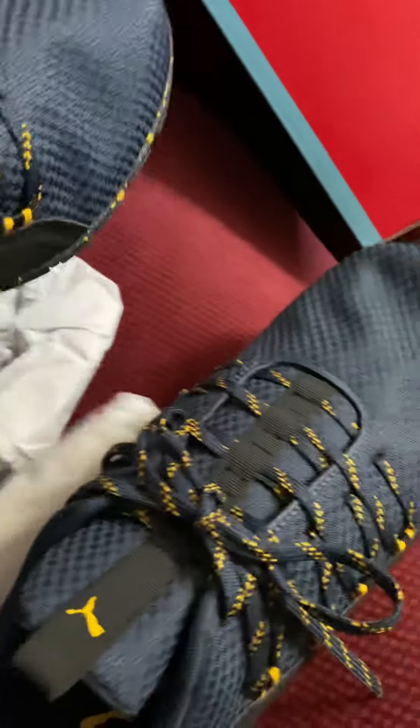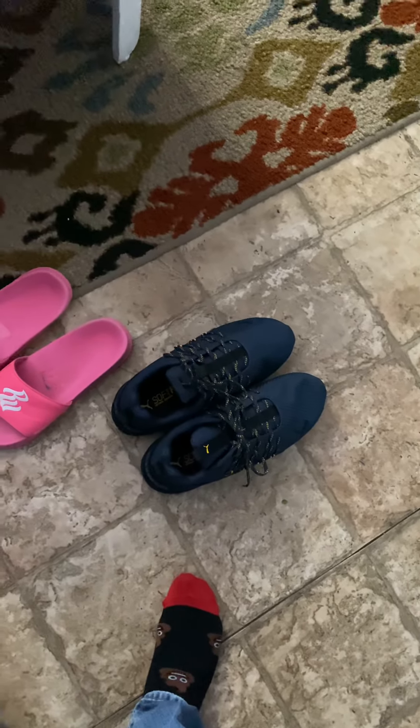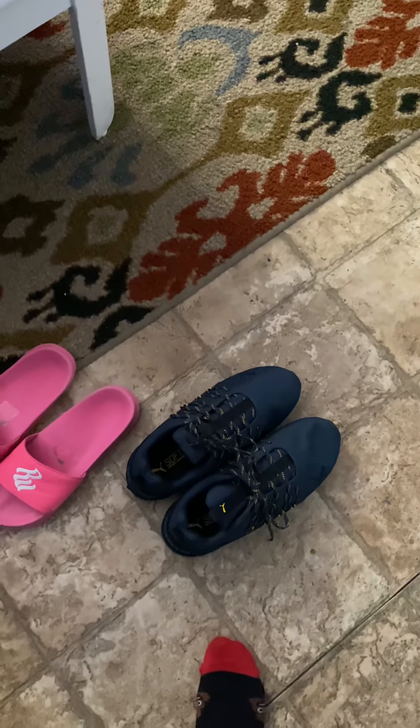I will be wearing these tomorrow for people that know me in real life. But they will be locked up, or in my car — one of the two. I spent about 80-something on them. And these are my first new shoes of the year, probably the only new shoes of the year. You know how we got to switch it up.